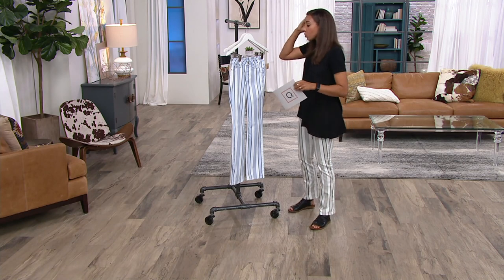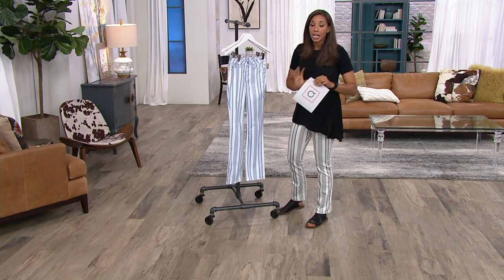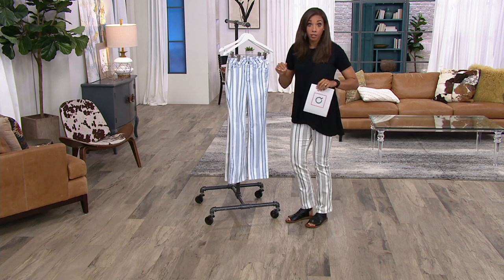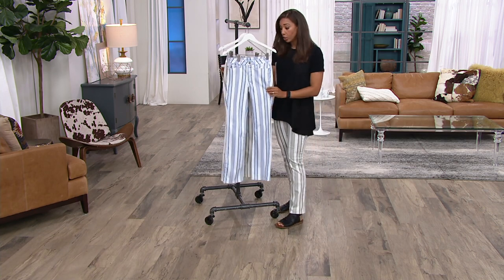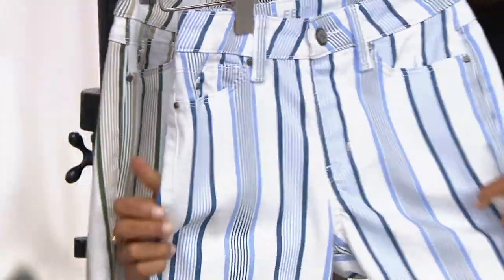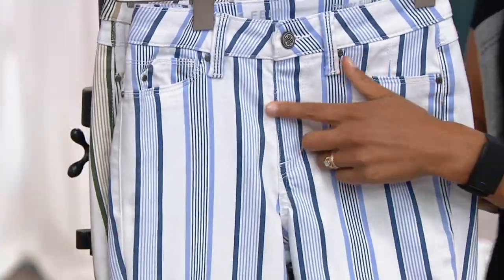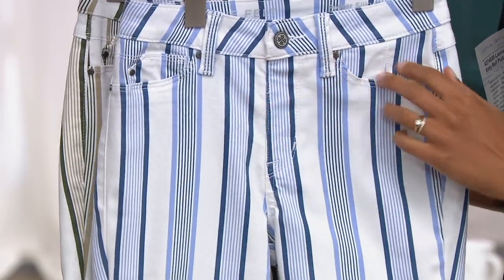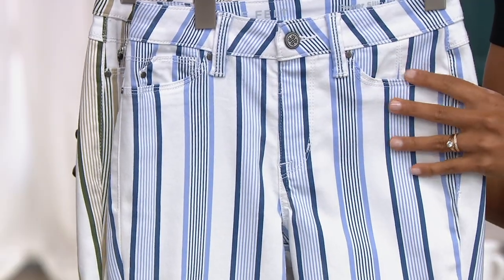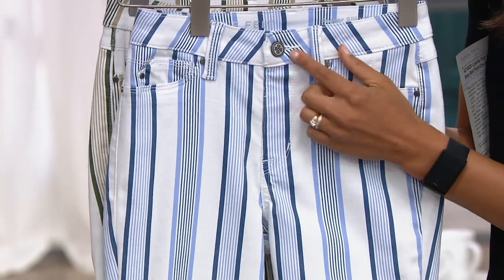Let's give you some facts here. Because Lori, when she made these, she said I want you to be comfortable. You can pop, lock, and drop it if you'd like. These are very good on the body — they mold to you. There's nice stretch and recovery in them as well. But the fact is there's no zipper, no bulk, no front pockets. These are faux. All of this is smooth. You're not feeling anything adding any bulk through here.